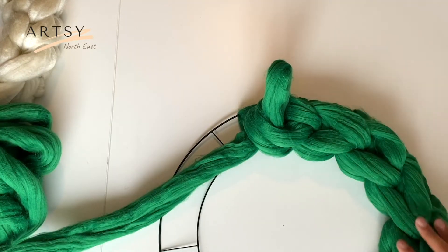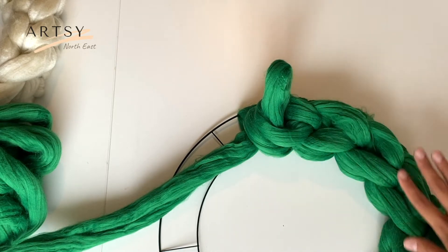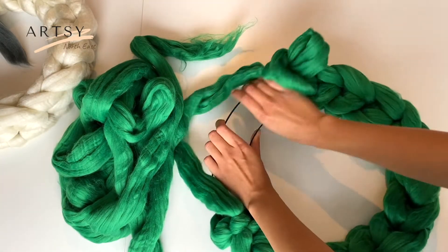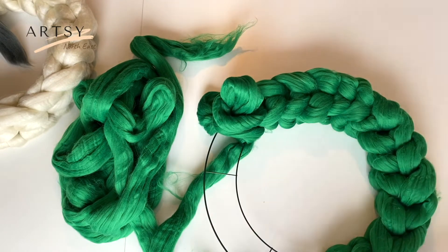If you're unhappy with your stitches — if you think they're too tight or too loose — feel free to unravel them and start over again. If you feel like you're almost done with the wreath but there is quite a lot of yarn left, you can just move the stitches around and it even gives them more volume.